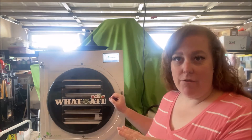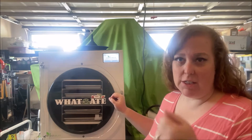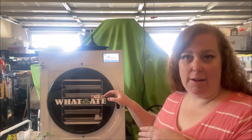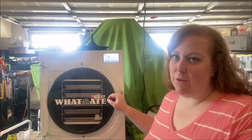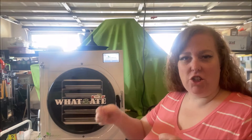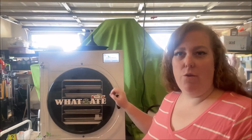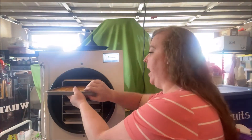The cool thing about freeze dried eggs — we have done scrambled eggs in the past and those turned out great. They were pre-cooked. These are not pre-cooked. So I wanted to have all five trays of the same, just because it's raw. What we did is we just cracked and then scrambled with a fork — not cooked, but mixed up with a fork. We have two and a half dozen eggs per tray.